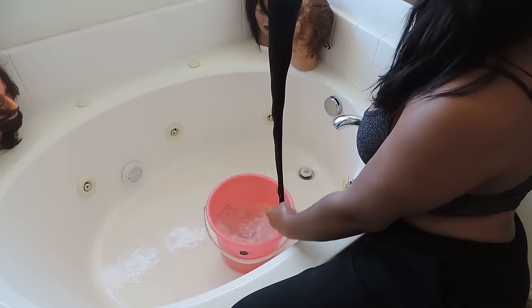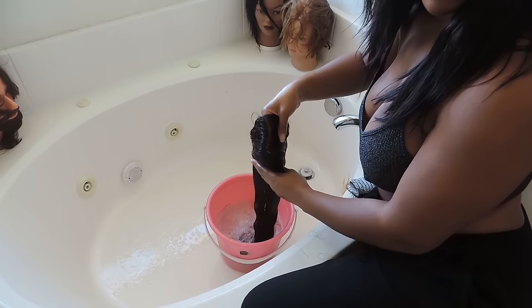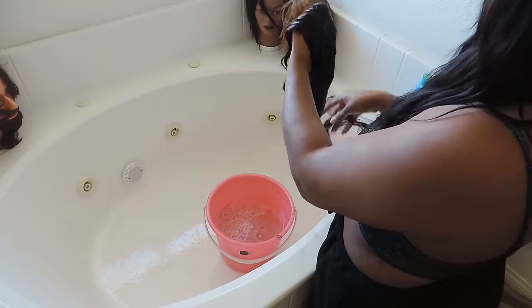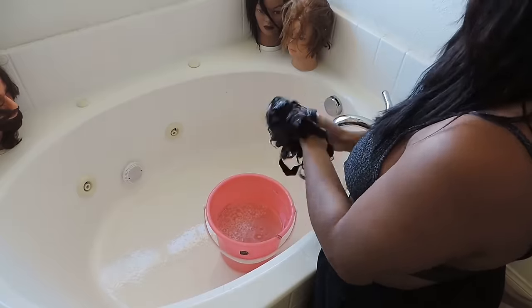It's pretty much the same thing — I don't think I should have to explain it again. You pretty much brush it before, detangle it in the water, make sure you hold it properly so you don't rip a hole in the lace, shampoo it, rinse it, shampoo it again, and then condition it.